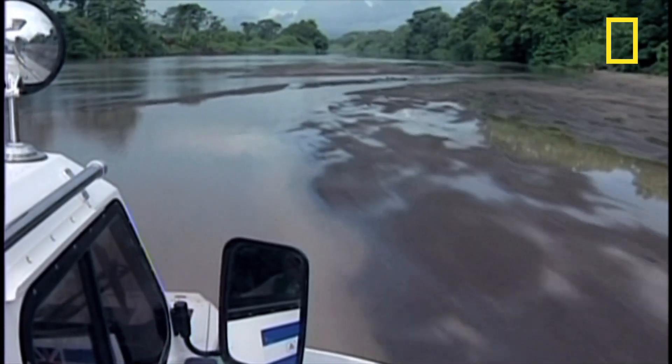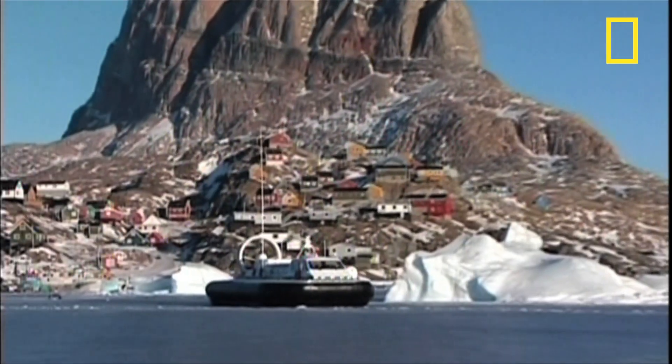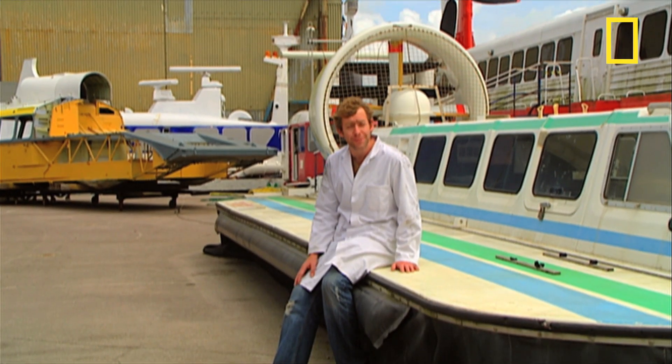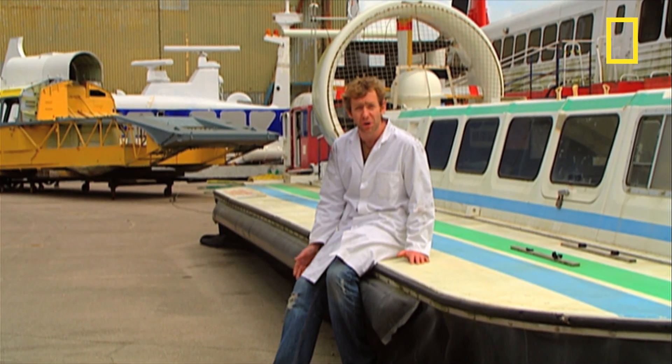Part of the success of the new generation of hovercraft is that the companies that make them know their limitations, so they produce practical, reliable machines to fill a very defined niche in the market. Long gone are the fanciful dreams of the 1960s that one day we'd all be riding around on our own personal hovercraft.